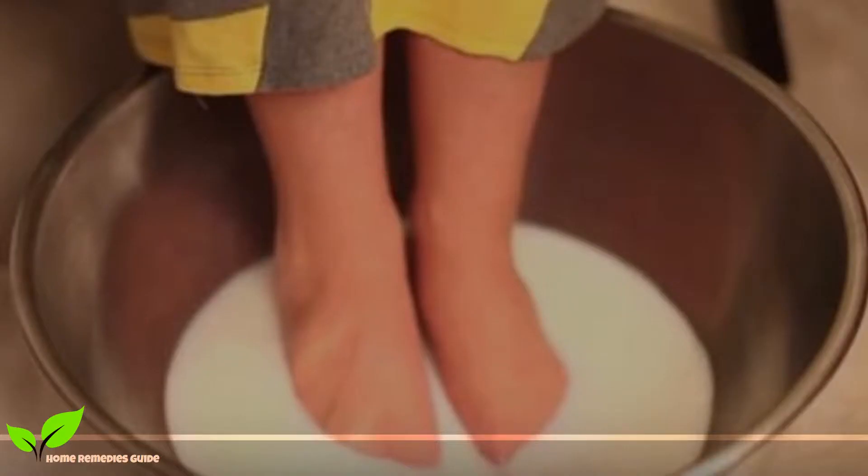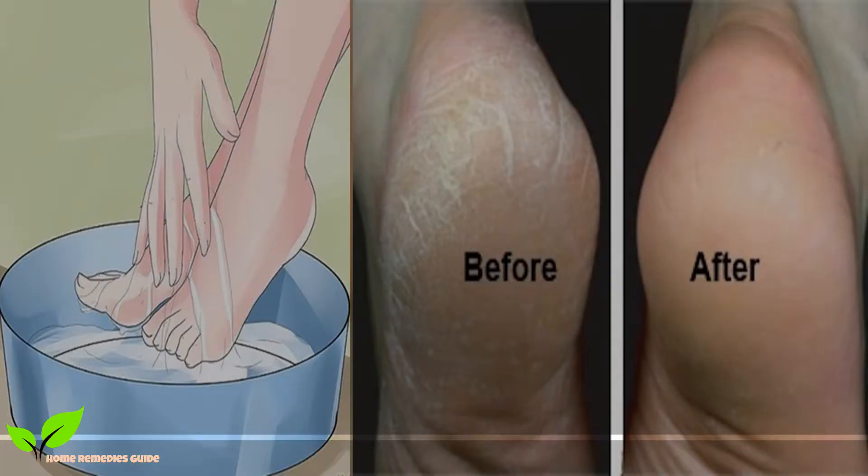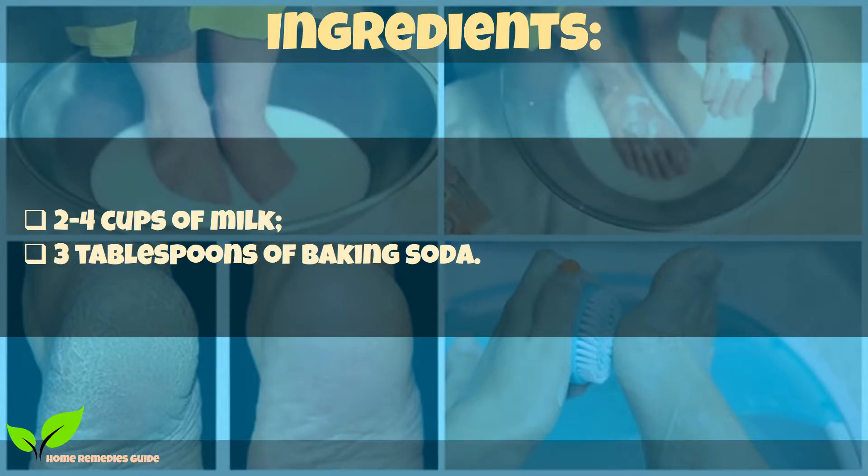Luckily, here we've got the perfect solution for you. You only need two easily available ingredients to prepare the easiest homemade pedicure. Ingredients: two to four cups of milk, and three tablespoons of baking soda.